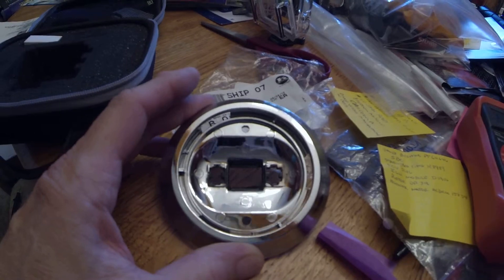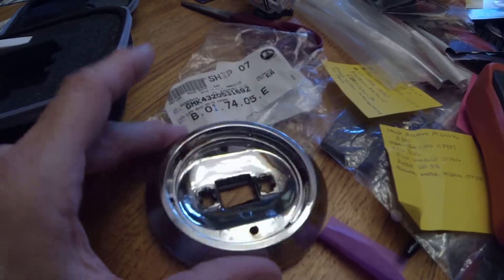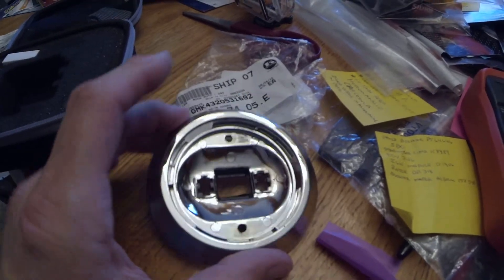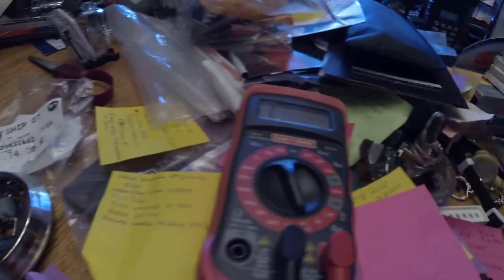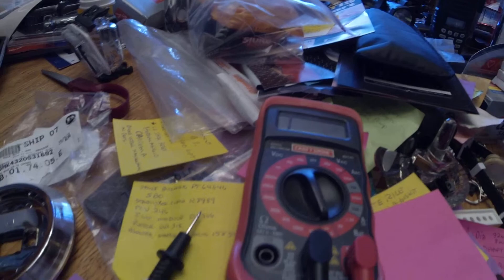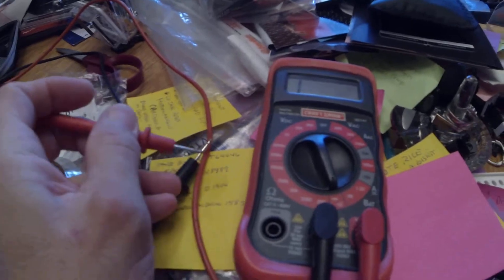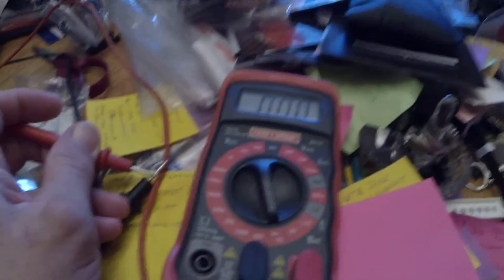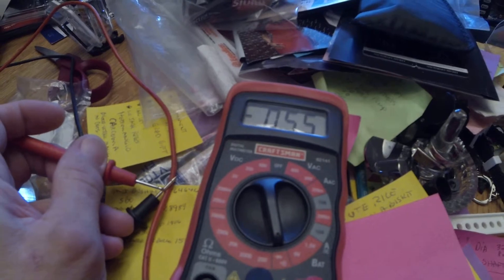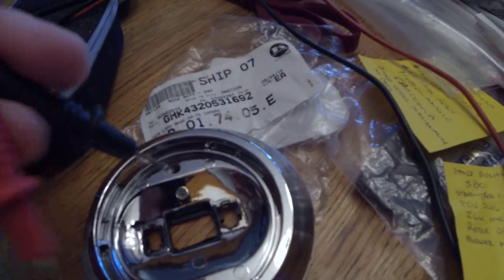I don't know if this is made in China or not, but this is what's available on the market. Either these guys meant well or they don't know that vacuum-deposited chrome is conductive. So we're going to do a little test — we have the ohmmeter set for resistance and tone. When I ground these together, it shows conductivity. This light base is made out of plastic but it's chrome plated.